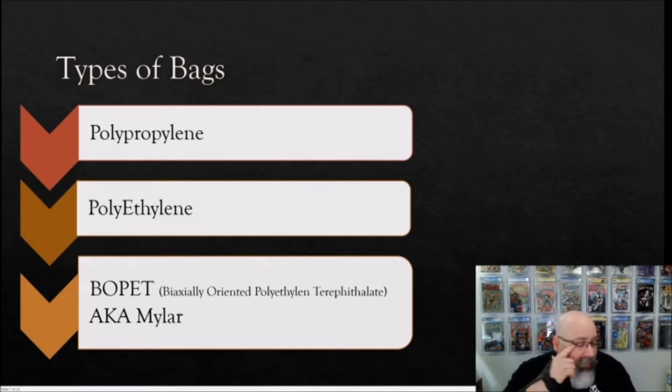When we talk about bag types, there are essentially three types you're going to find in a comic book store or come across in discussion boards: polypropylene or poly bags, polyethylene bags, and biaxially oriented polyethylene terephthalate — we call it Mylar. I bring up its full name on purpose, which will be clear later. These are the three types of bags we typically come across.